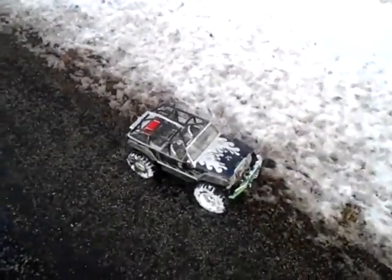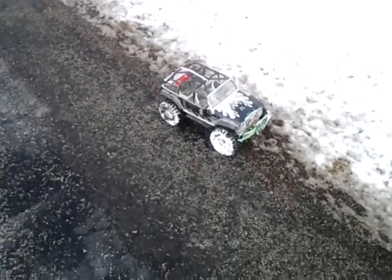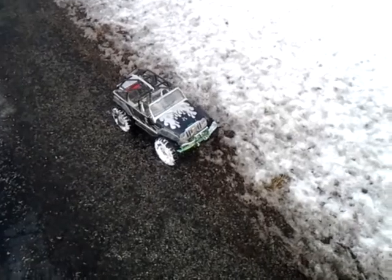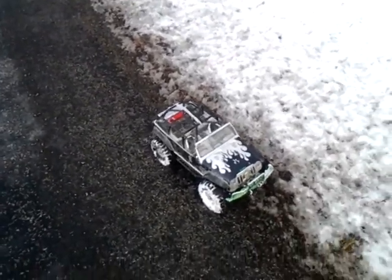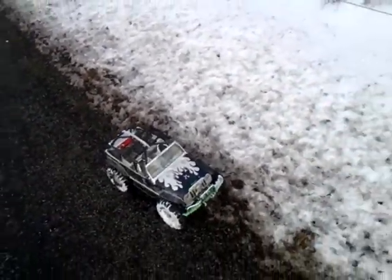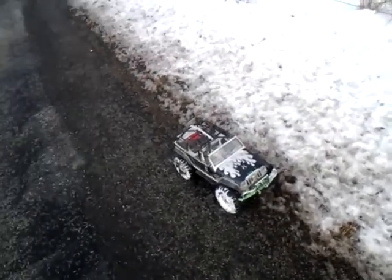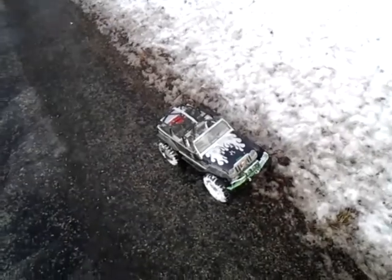Hey guys, it's Renzoko here. It's kind of windy today — I do apologize, but I figured I'd come out and do another short RC video for you. I'm currently running an 80T motor RC 4WD, and I got all metal gears from the AX10 and my Jeep Rubicon Unlimited from Axial.